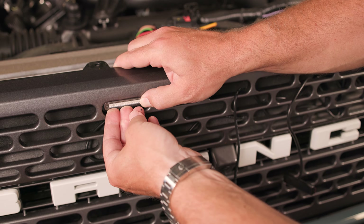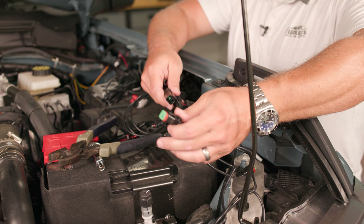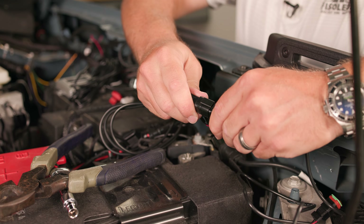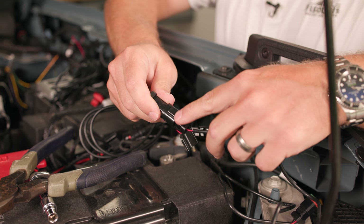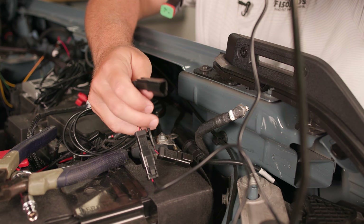Then we're gonna repeat the same step for the other lights, and then we can move on to powering the lights themselves. With our valence back on, we'll be able to connect our lights from the grill to our harness. Using our IP68 connectors, just make sure you push in fully until you hear it click into place — each light, like so. Last one. Good.